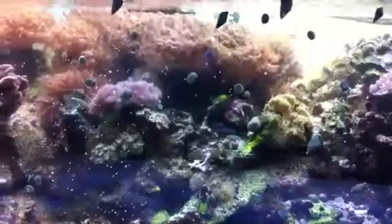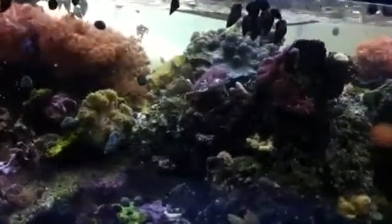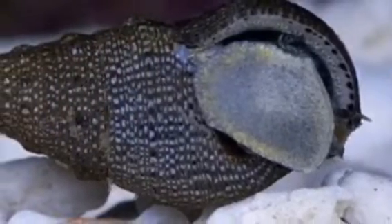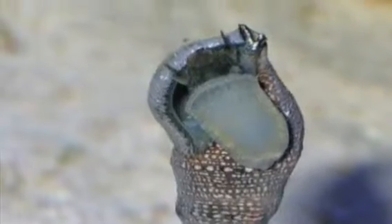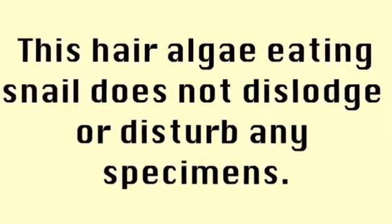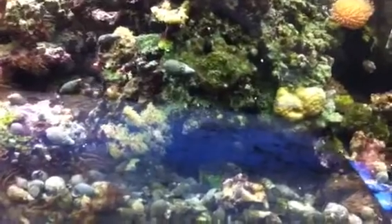I already got the full complement of zoanthids going on in here — I love them. Up here are my little cerith snails, the cone-shaped snails. These are the nerite snails and margaritas in here. It's amazing how much cleaning they already did.